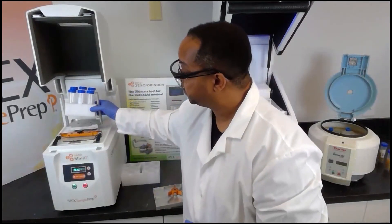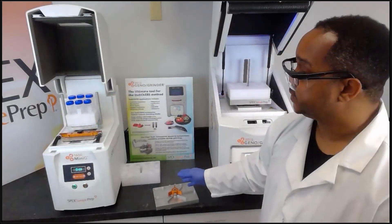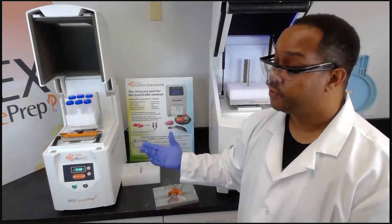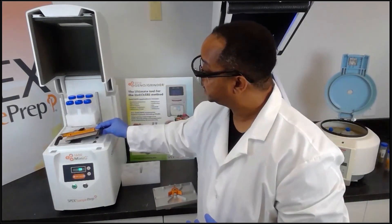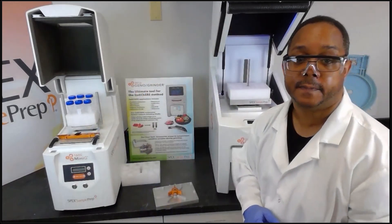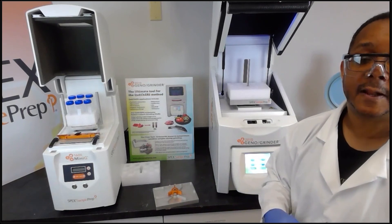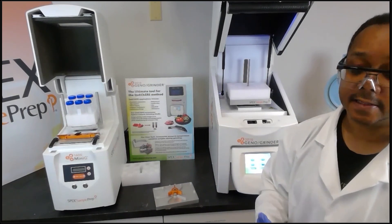You can easily prepare your samples using foam holders that are available for both the Mini-G and the GenoGrinder. The Mini-G can also run different types of samples — titer plates, 2 milliliter vials, jars of different sizes — as the adjustable clamp can easily accommodate different sizes. This concludes the brief demonstration of the QuEChERS method, showing how things can be completed in three simple steps: the agitation step, the cleanup step, and the final analysis step.